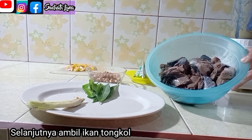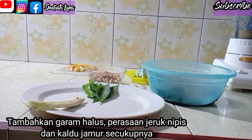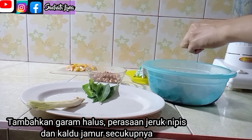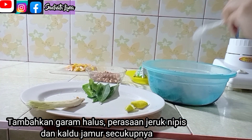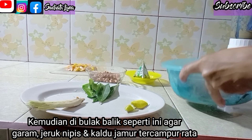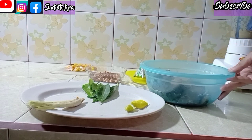Selanjutnya, ambil ikan tongkol, lalu tambahkan garam secukupnya saja ya, sedikit perasan jeruk nipis, dan kaldu jamur secukupnya. Kemudian dibolak-balik seperti ini agar jeruk nipis, garam, dan kaldu jamur tercampur rata ya.